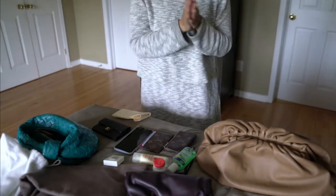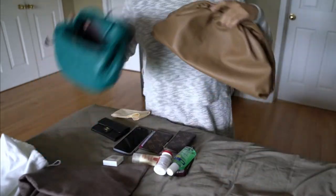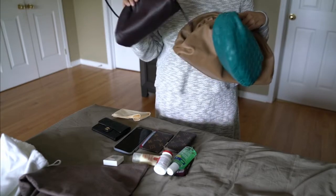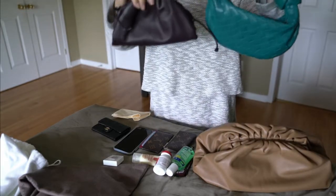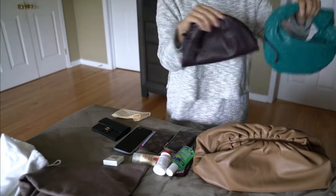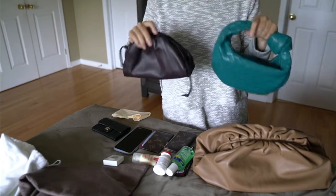Hi guys, welcome back to my channel. I hope you're doing well today. Today we're talking about my Bottega Veneta bags. Mainly to compare the new small mini pouch that I've received compared to the mini Jodi bag, because these two are fairly similar in size. They're both on the mini side, and I just want to do a quick comparison to show the differences and which one I would recommend.